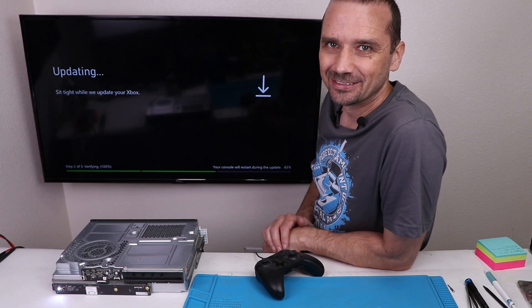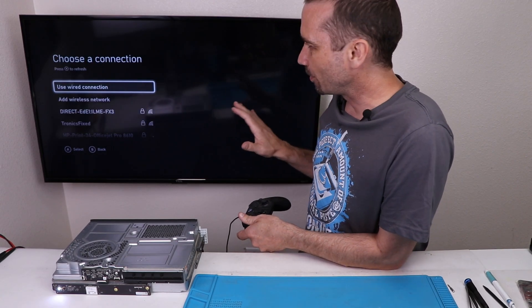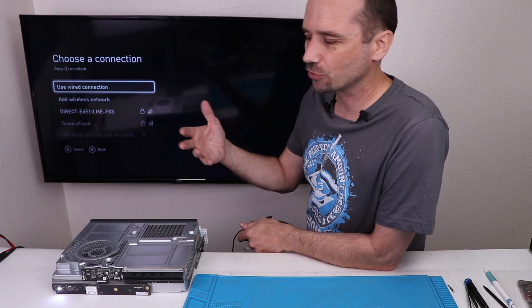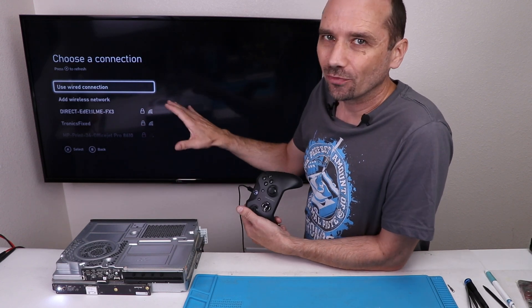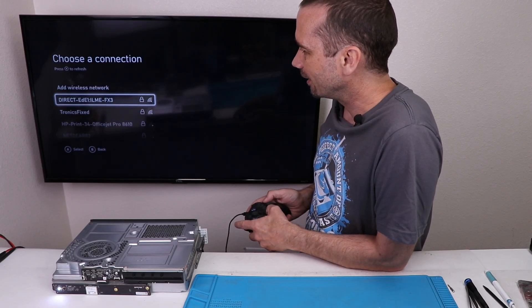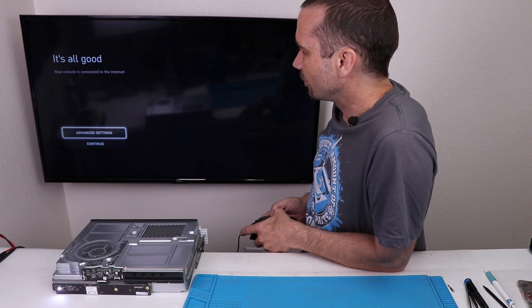Oh wait — it's restarting. Maybe it's gonna work after all. So this is the part that might get a little difficult. I've heard that Microsoft will actually disable these and make them so they won't work online. I don't know if that makes it so they can't connect to the internet — I would think they would be able to. Let's give it a try and find out. It's all good — we are connected to the internet.